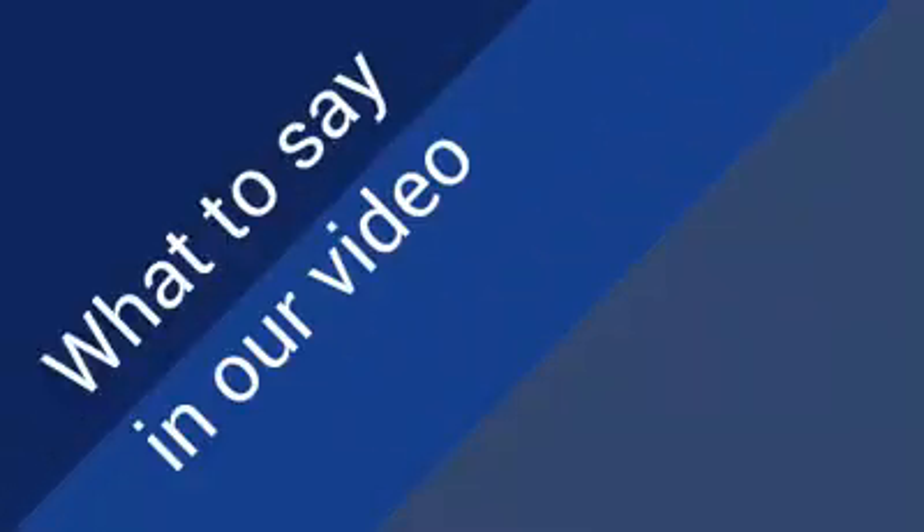Now let's talk about what to say in our video. Ideally you want to get your point across in two to three minutes. You also want to make sure it's memorable and speaks to something that the audience actually cares about. I highly recommend writing out a script first and then summarizing it in bullet points on the sheet that we can use during the recording. I like to use a simple story structure to write my script — let me tell you more about that.